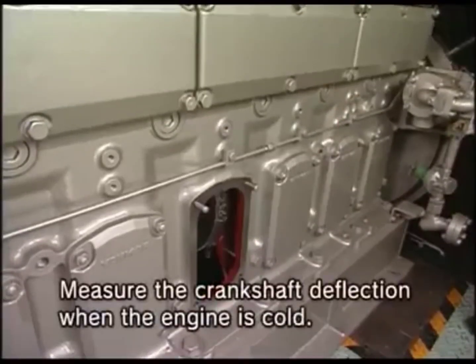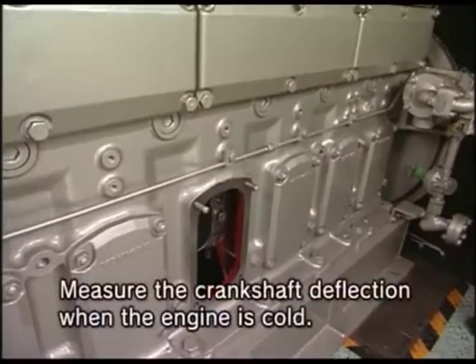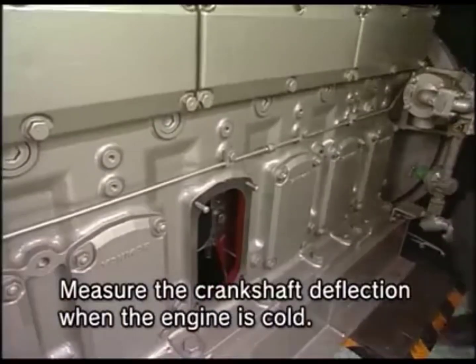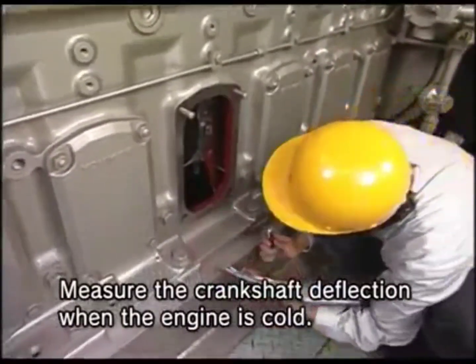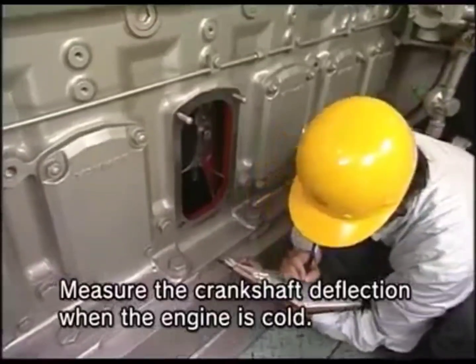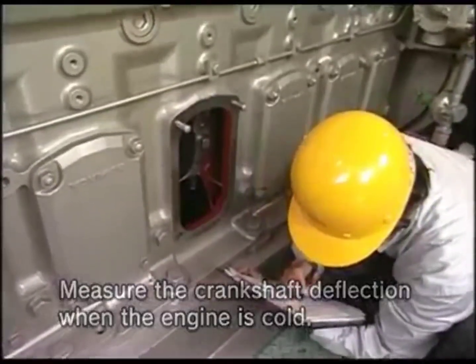Since the deflection value measured under the hot state of the engine varies depending on the temperature at the time of measurement, it cannot be relied on as the reference. Measure the crankshaft deflection when the engine is cold.